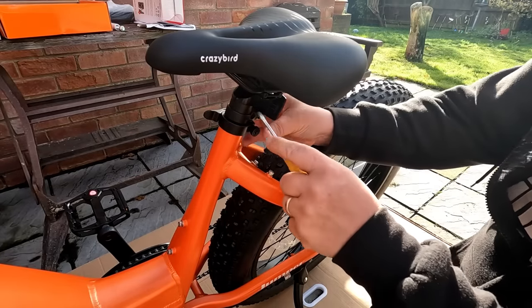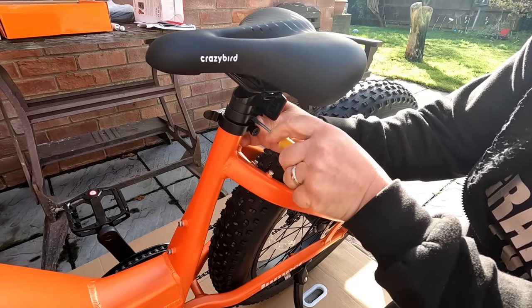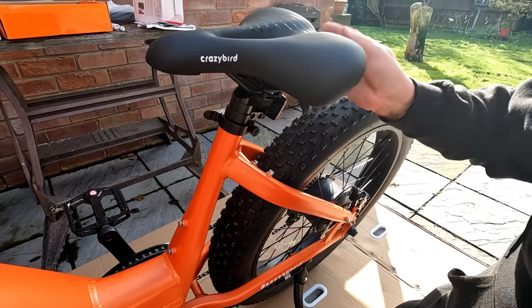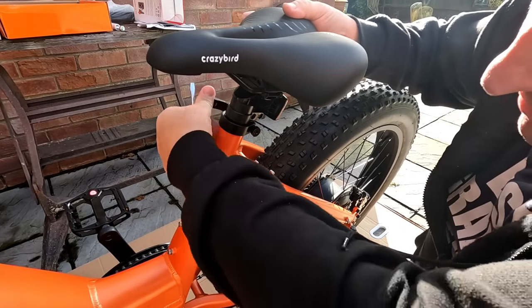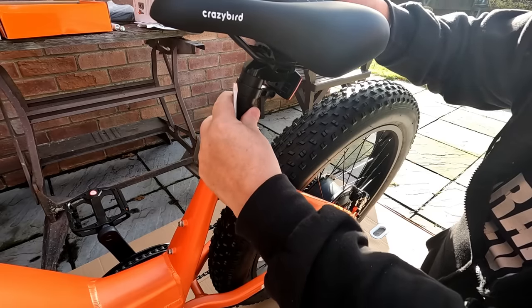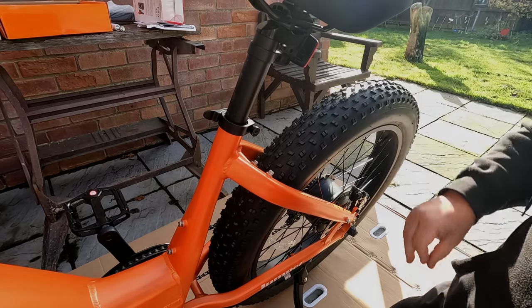I've also just placed on the rear reflector — that just clips around the seat pole there. Your seat adjustment is literally by pushing that lever out and you can raise or lower your seat to the desired height. Let's just put it there for the moment. That simple.